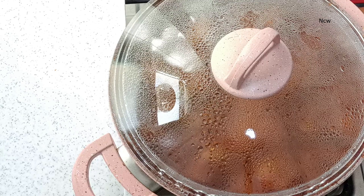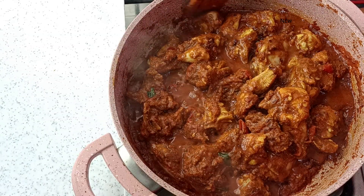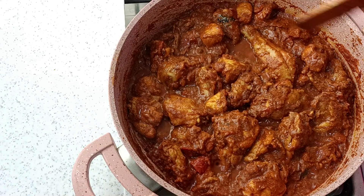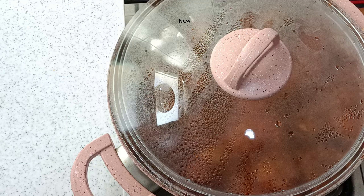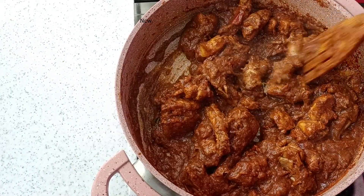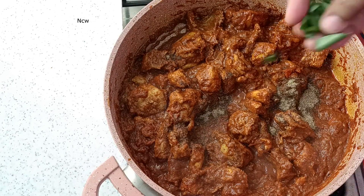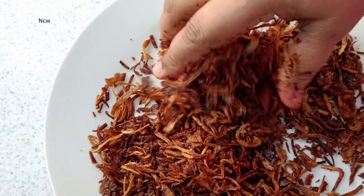Put it on the flame — not too high, not too much. The chicken will cook through. Add it to the plate a little bit. Put the chicken in the middle and cook it completely.